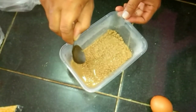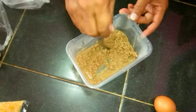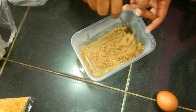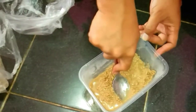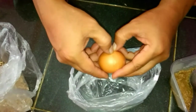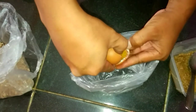Oke teman-teman, sambil menunggu sampai ini lunak ya, kita akan campur telurnya. Ini kita ambil kuningnya saja ya teman-teman, kita ambil kuningnya saja, putihnya kita buang.